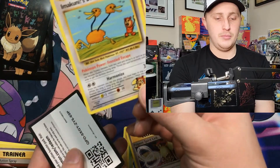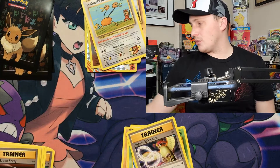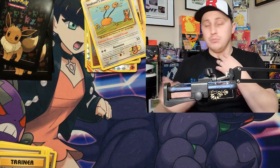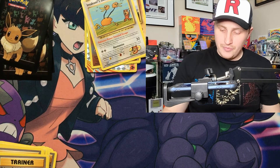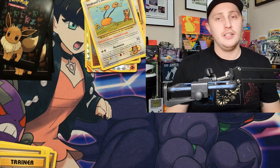Reverse Growlithe — secret rare! Doduo. This is probably as close as a lot of us are going to get to vintage cards. I mean, unless my channel completely blows up. This is more about bringing you guys good content anyway.